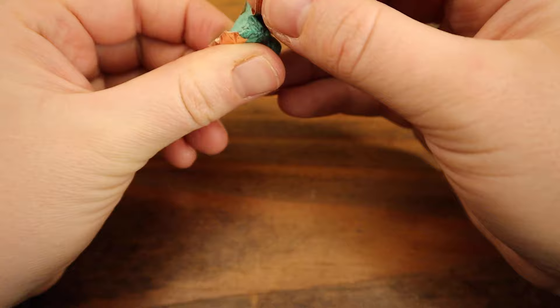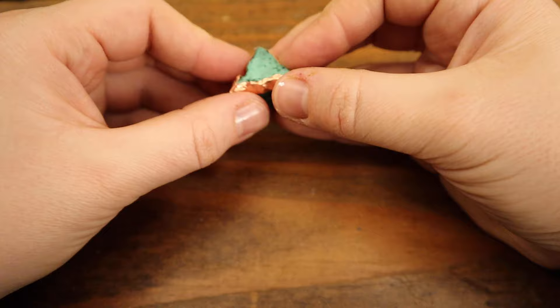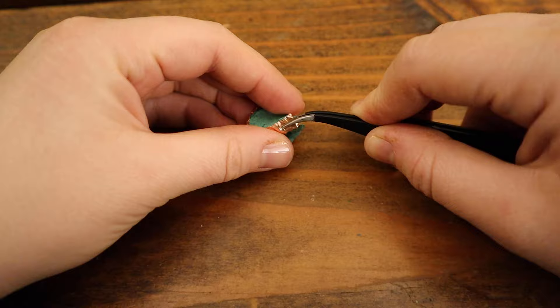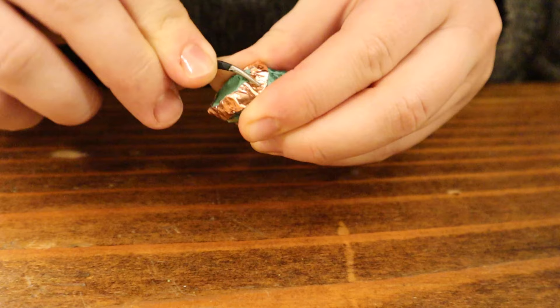Forming and following the shape of the stone — there you go. The goal is to get it all snug, so I'll be using my pliers for that. I'll be tucking in the copper so it's snug and not going anywhere. Just make sure it's secure.